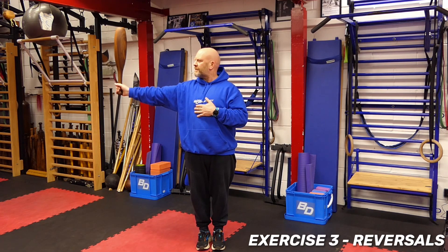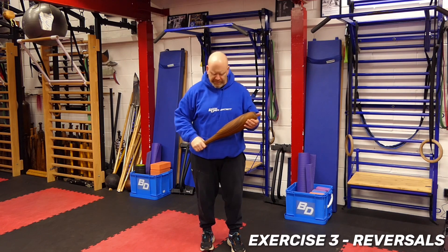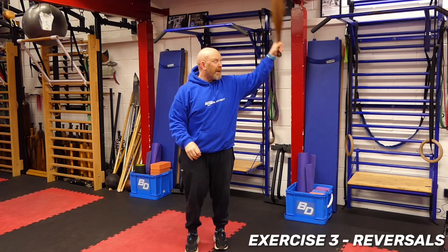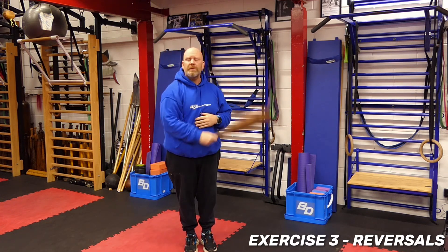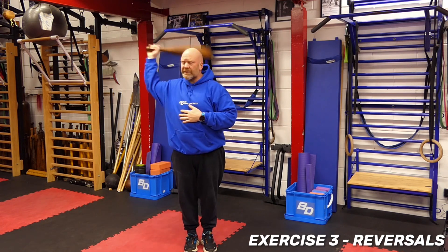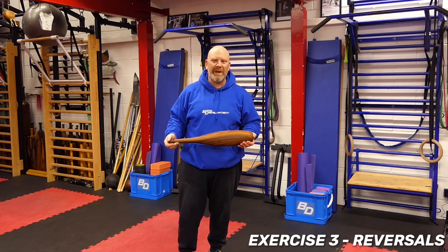This is the third technique we teach — the reversal — and then we tie it together with the other techniques. So we go: circle, up to a reversal, then hand change, and repeat. The outer circle will be the next technique we look at.